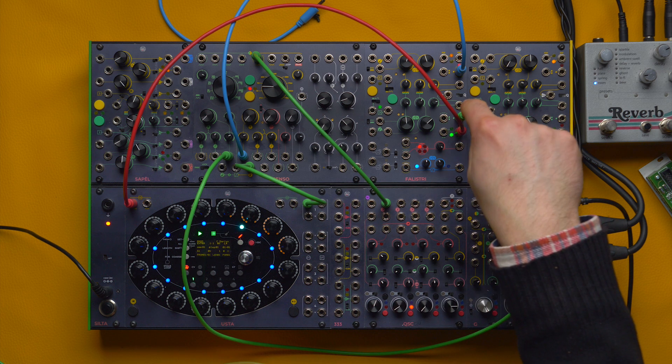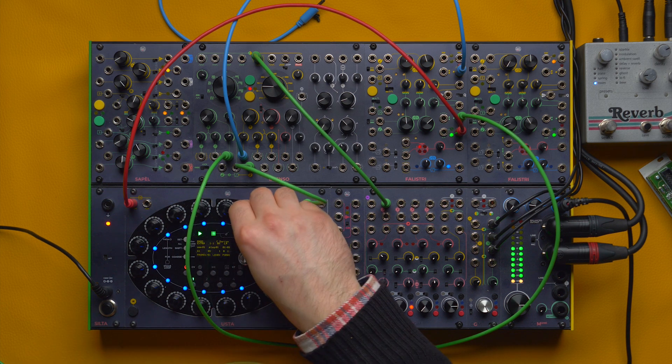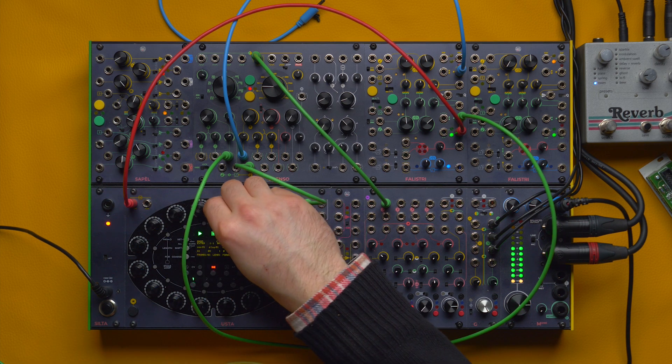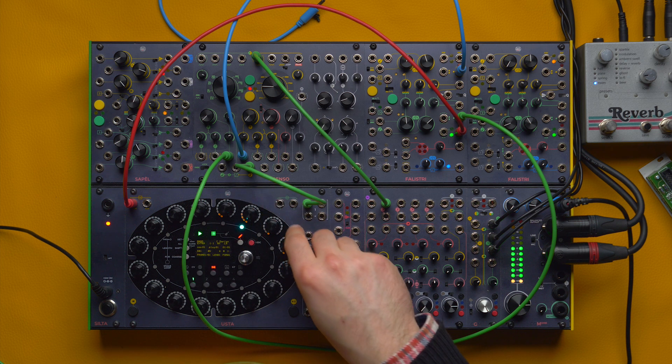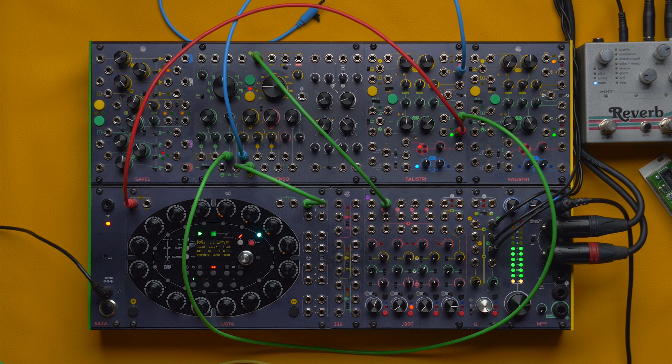By patching the end of fall of the last envelope to the Usta, I can create a clocked patch in sync with the cross modulation I am applying.